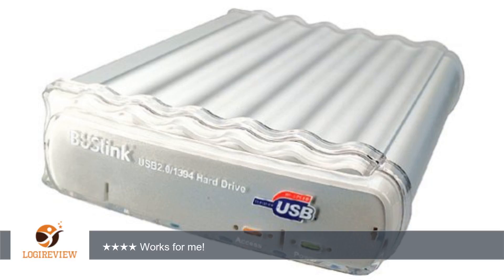A customer wrote: I have had this drive for over 2 years and got it at a great price. Works fine with Windows XP, simply plug it in and turn it on. It has a decent construction of aluminum and plastic. The only issue I have with it is that it's not silent — it's a steady metallic sound.